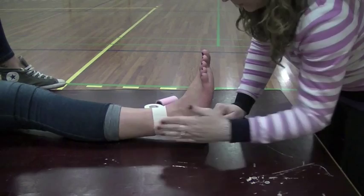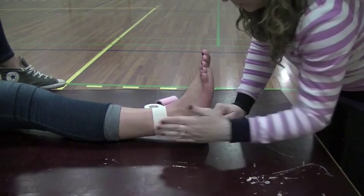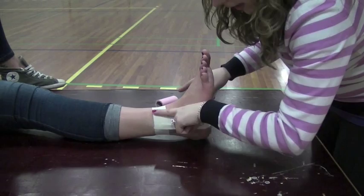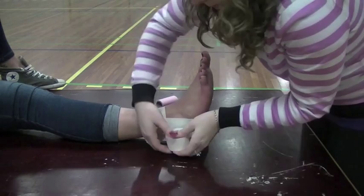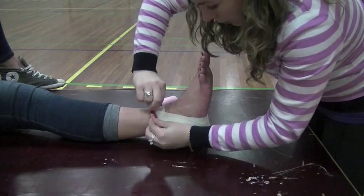You want to put on three stirrups, and you want to stagger them slightly — not just right over top of each other, but a little bit, and keep working your way in. Make sure you pull tight and pull it up, and then smooth it out. This is where you're getting a lot of the support from, so you want to make sure it's tight.